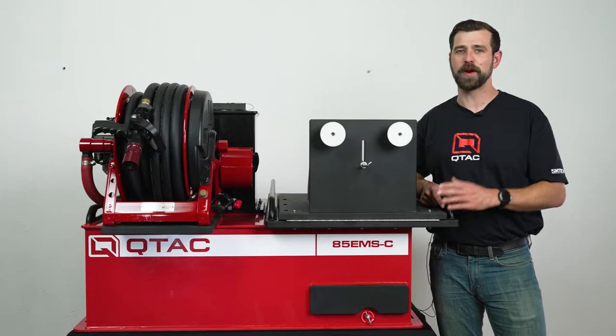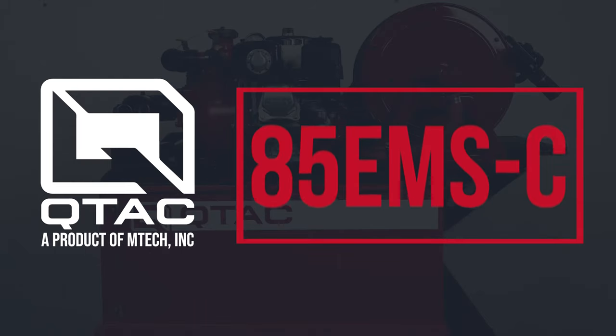Welcome to QTAC Academy. Today we're going over the QTAC 85 EMSC fire rescue skid.